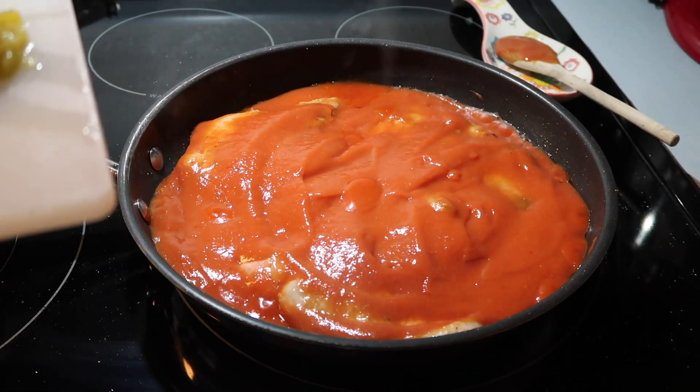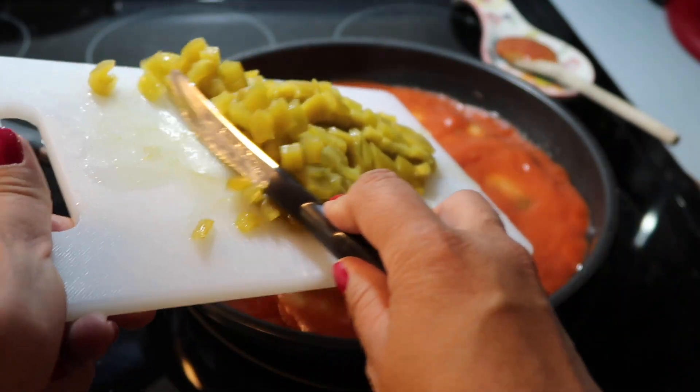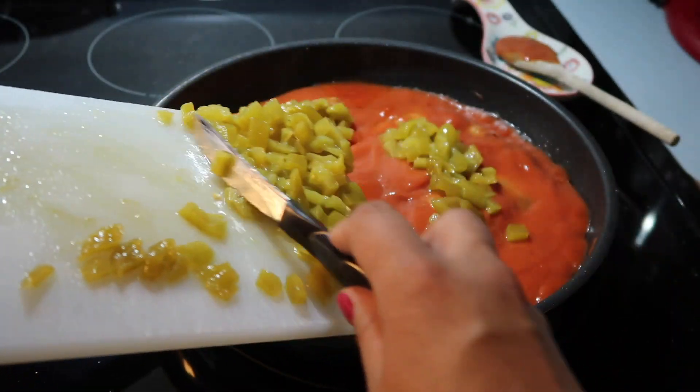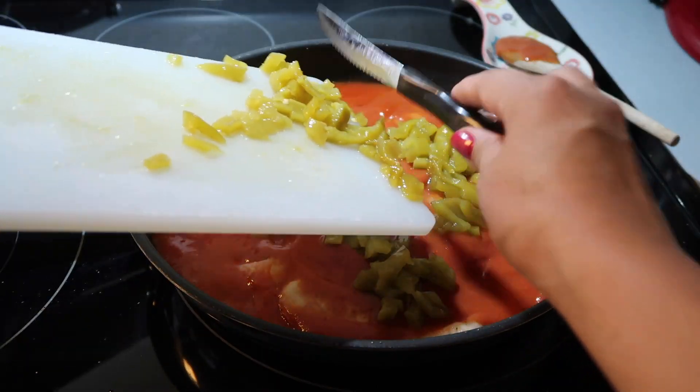Next, you're going to pour one can of diced chilies on top. The recipe doesn't specify, but I find the small can of green chilies is plenty.